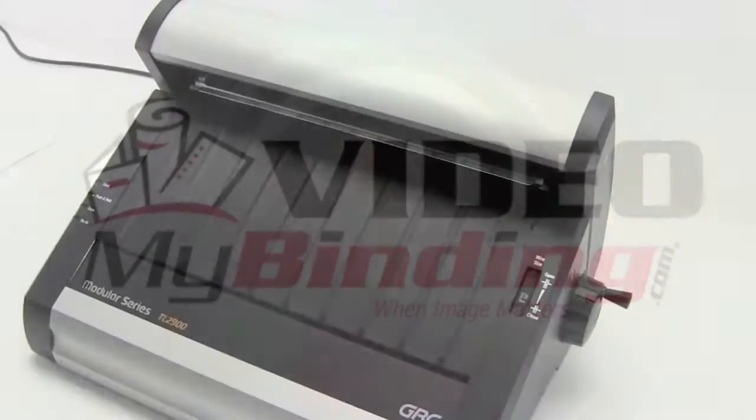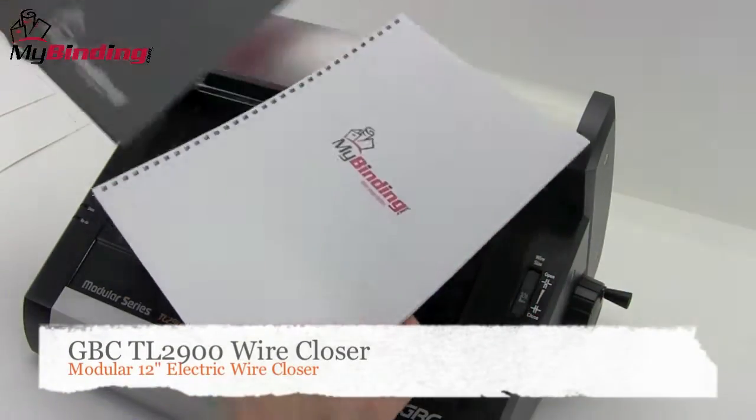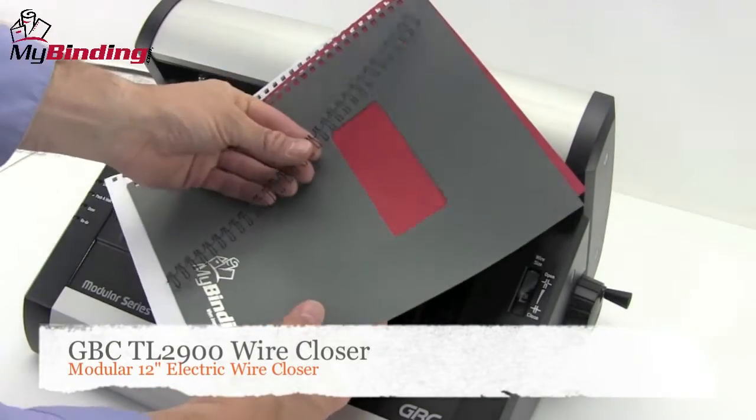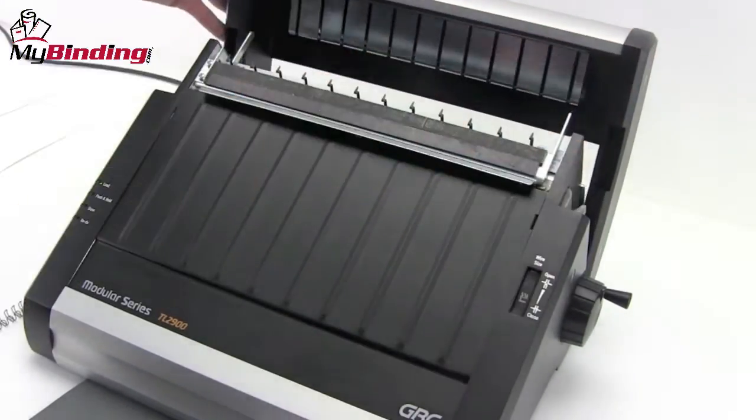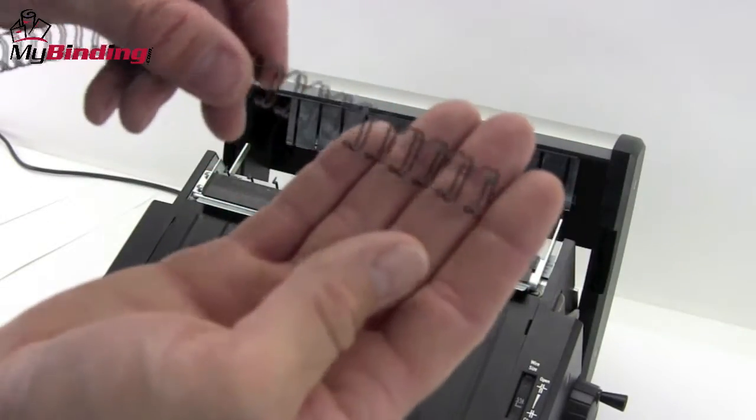Welcome to MyBinding video. Let's take a look at the GBC TL2900. This is a modular 12-inch electric wire closer. Revamped for a new look and better working, the Modular Series TL2900 is a great wire closer.